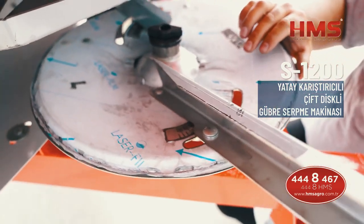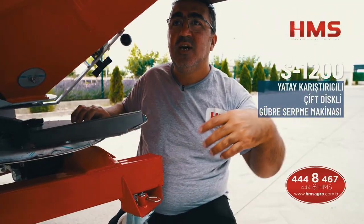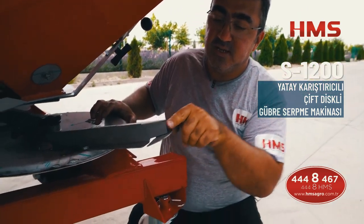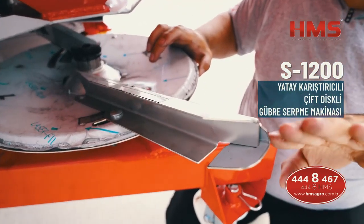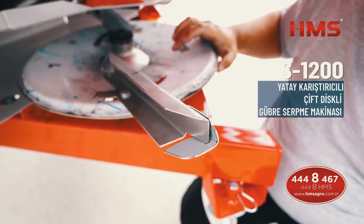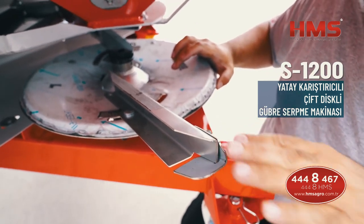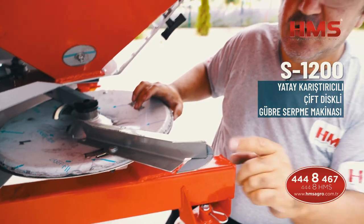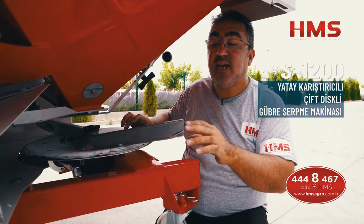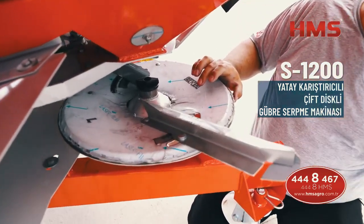İsteğe bağlı olarak atacağınız ürünün yüksekliği fazlaysa — örneğin mısıra girdiniz — kanadın ucundaki parçayı yukarı doğru kaldırırsanız, futboldaki aşırtma vuruş gibi, gübreyi düzgün atar. Düz tutarsanız yatay olduğu için belli bir metreden sonra diğer ürünlere çarpıp istediğiniz uzaklığa gönderemeyebilirsiniz. Bu ayar yalnızca ürün boyu yüksekse kullanılır; normal koşullarda düz yatay pozisyonda durmasının sakıncası yoktur.